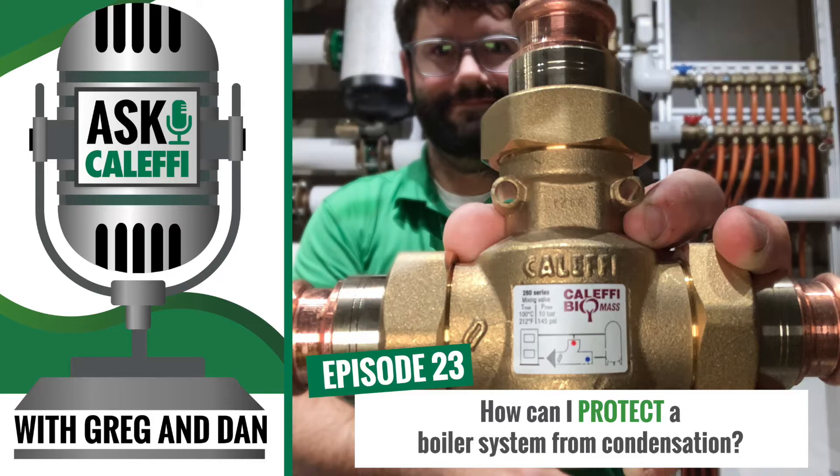We also have replacement cartridges available. Some will actually call and order a different cartridge if they want a lower or higher temperature. We have a 115 degree cartridge and a 160 degree cartridge, and then replacement 130 or 140 degree cartridges. So you can take them apart, maintain them, and replace the cartridge rather than replacing the whole valve.